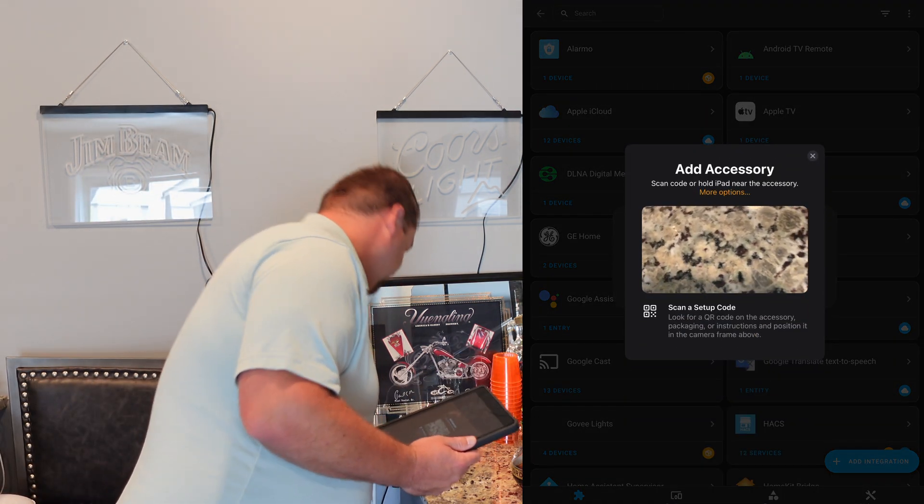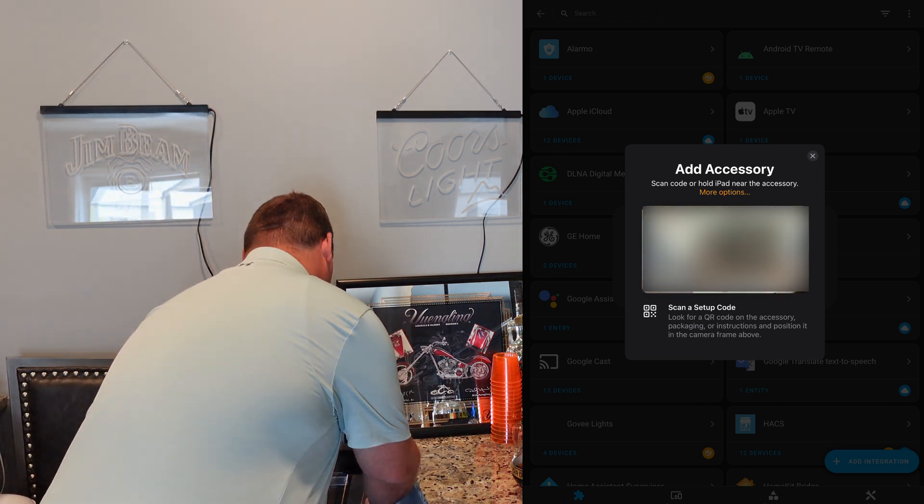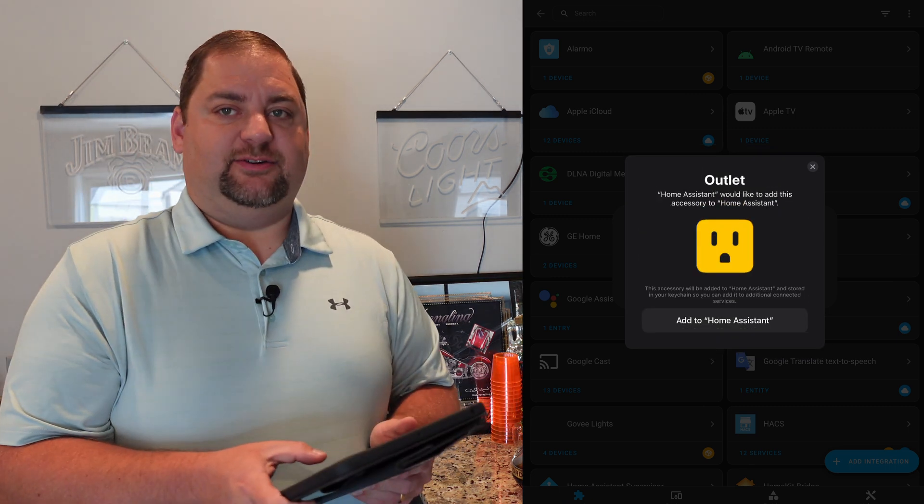I'm going to go ahead and plug it in, scan the device, and add it to Home Assistant.